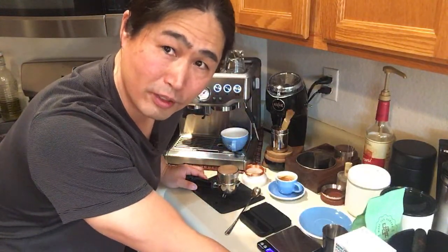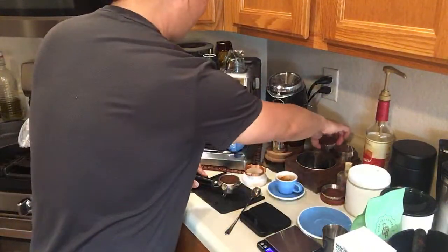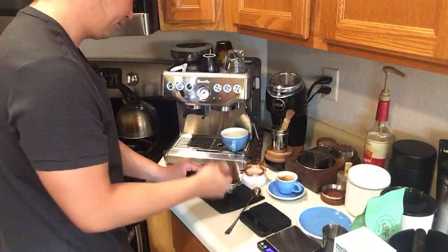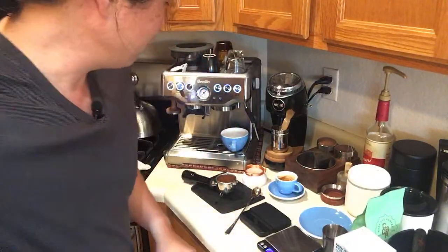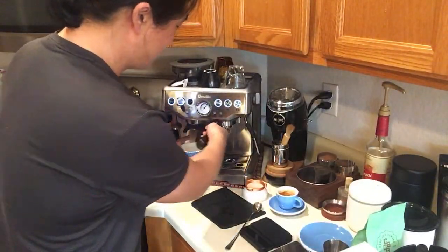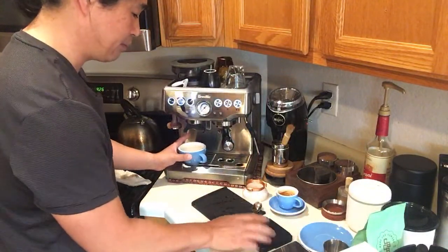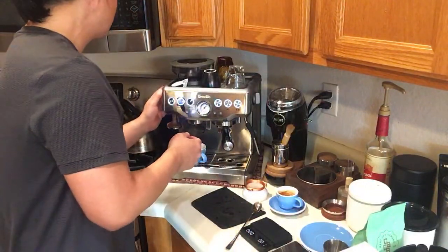Someone just told me that in the U.S., Bed Bath & Beyond is selling the Barista Express for $479 after a 20% off coupon — make sure to check that out. $479 is a fantastic deal. That's an amazing deal, and with Black Friday deals coming up, definitely watch out for that. We're using the identical setting — inside at number five, outside at number eight.